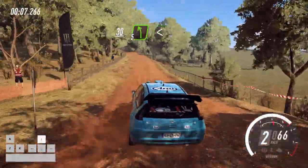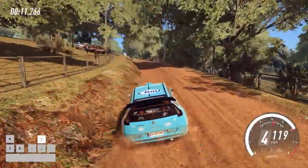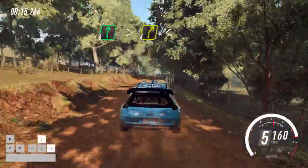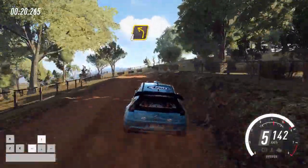30. Right, left long, opens to crest, and 6 right of a crest long, tightens 4, opens of a crest, into 3 left long, tightens 2.